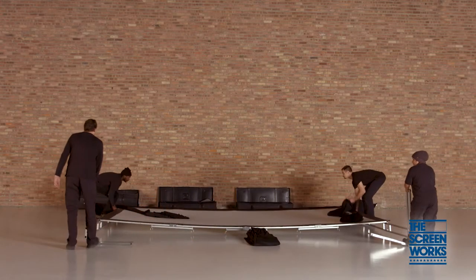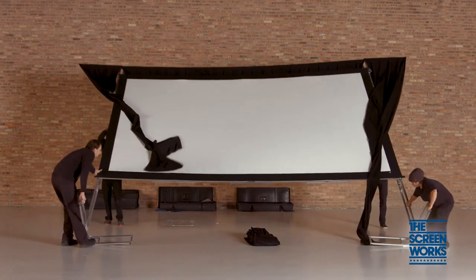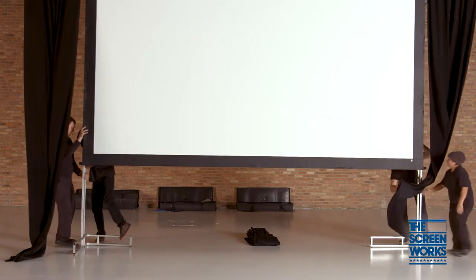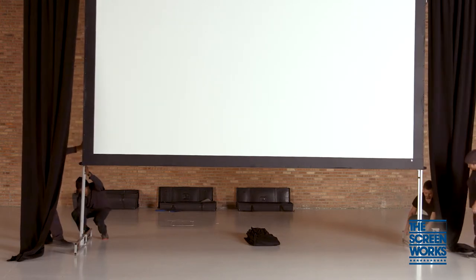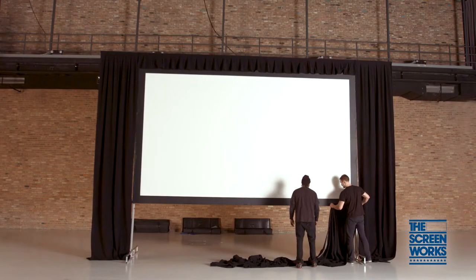To raise your screen safely, we recommend using four crew members. Once your screen is up, fold and lock the two base feet and walk your screen into its final position. Sandbags should be used for extra stability. You can now install the skirt.